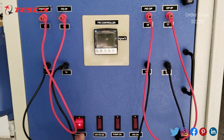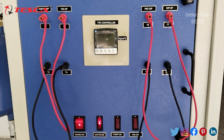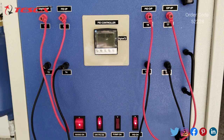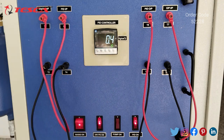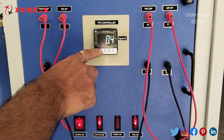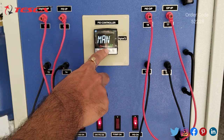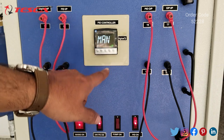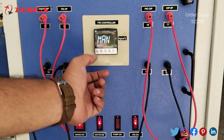Now we will switch on the main kit. Switch on the main supply, then switch on the 24V PS, and now the PID. The home button, select button, and arrow keys are used for increasing or decreasing numbers. First press home, then go to select and here we have to select manual on. We keep manual on and press select — it is now showing that manual is on.